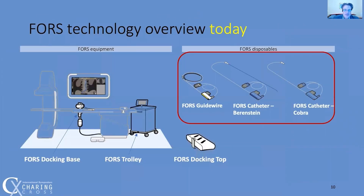The current system has the FORCE guide wire and the FORCE catheter, which is either a Berenstein or Cobra II in 80-centimeter lengths. The wire and catheter are connected to the base, which is attached to the table. A simple registration procedure shows the system where the wire is in space relative to the table via the docking base.